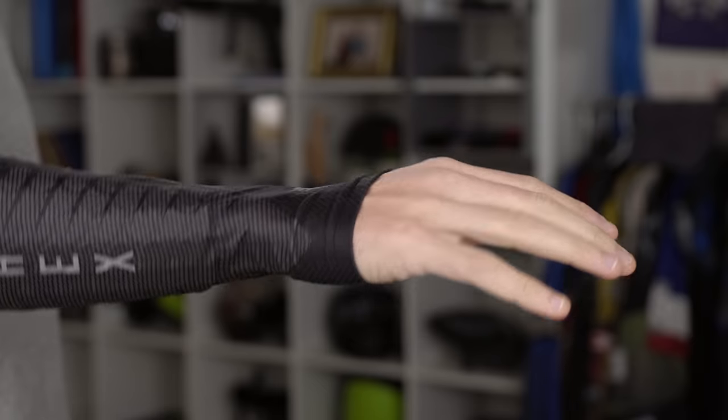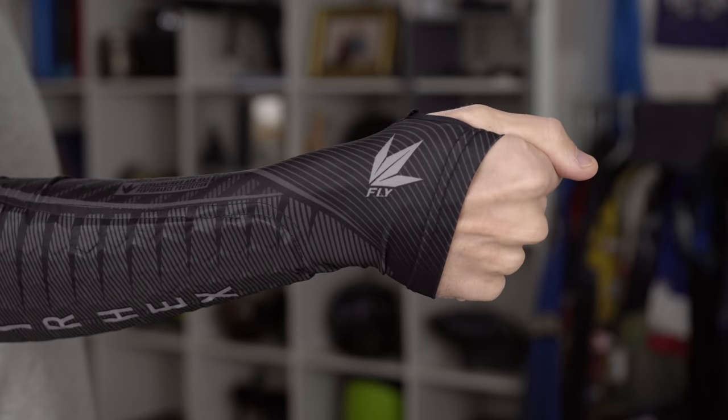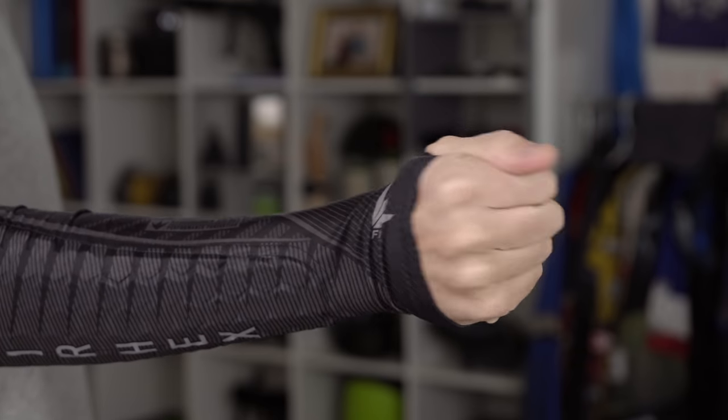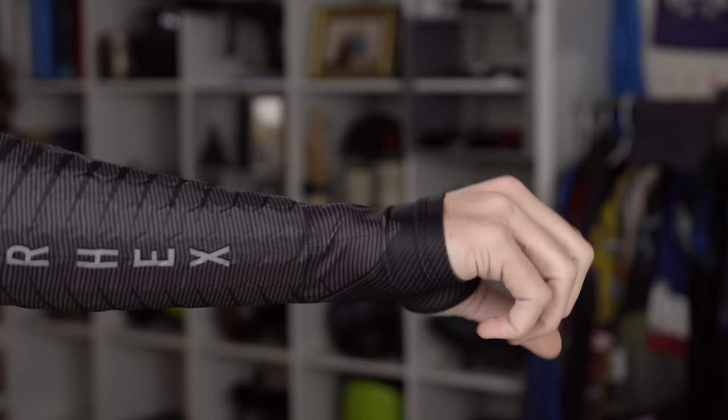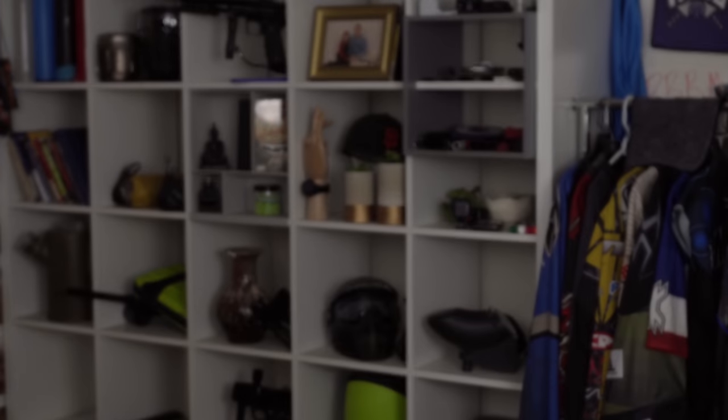If you're playing on turf or grass most of the time and you're an aggressive player, a lightweight pad like this would be good. But if you're playing in the woods or on dirt, getting a pad that's a little bit sturdier and heavier duty is probably going to work better. To help limit the elbow pad from going up your arm when you're diving, Bunker King has added a half-hand or gauntlet — it just kind of helps the elbow pad from going up your arm when you're diving.